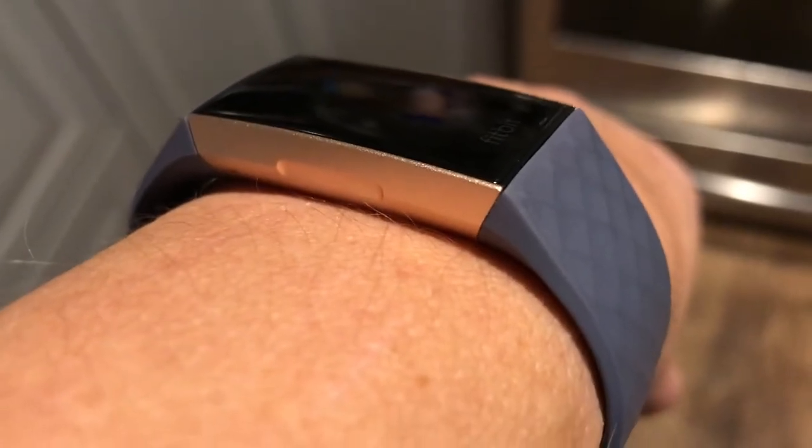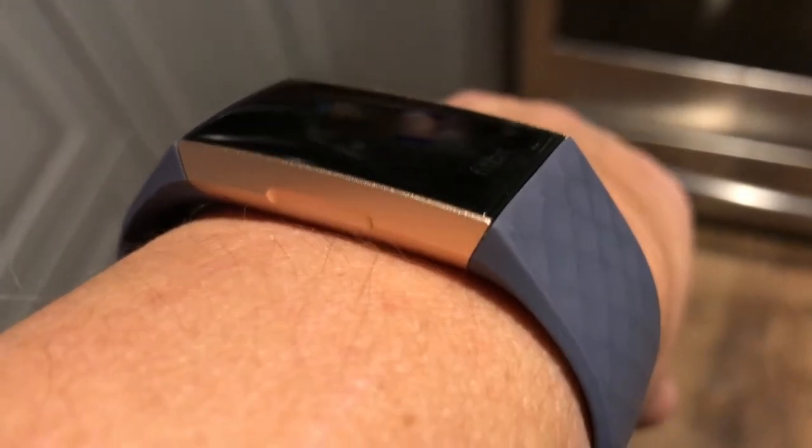It has a button on the side that you can press to scroll back through the menus, and other than that it's completely touchscreen.